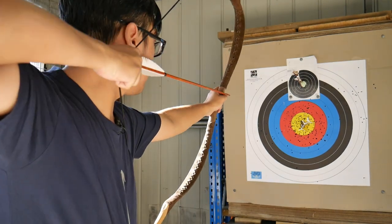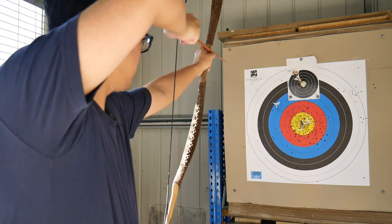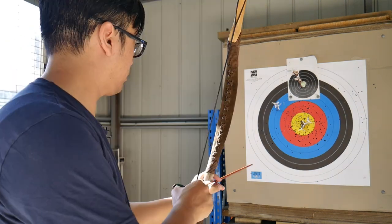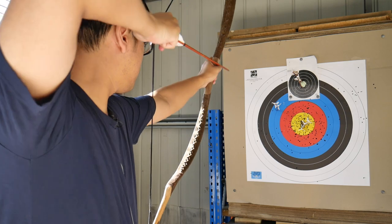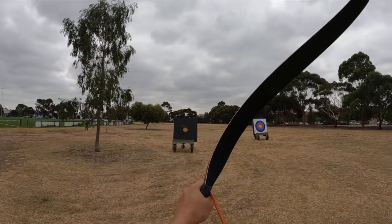So those are three different methods of aiming using a thumb draw. For those of us who shoot with a thumb draw, what method do you prefer? Anyway, I hope you found this interesting and helpful. Thank you all for watching, stay safe, and hopefully we'll see you next time.